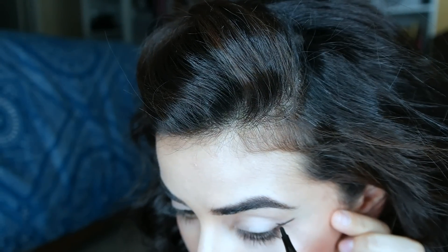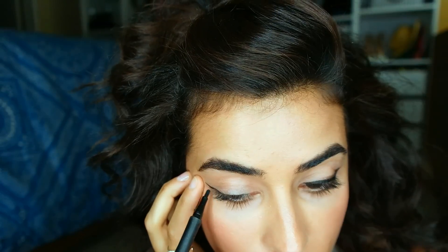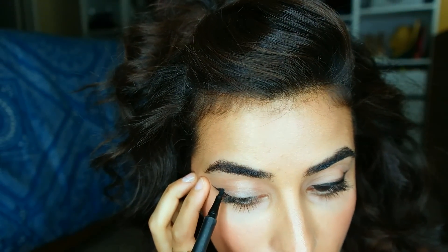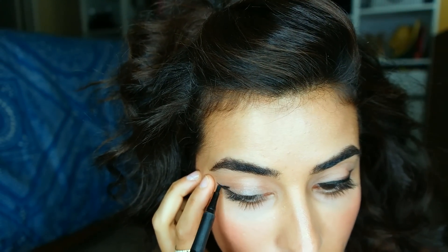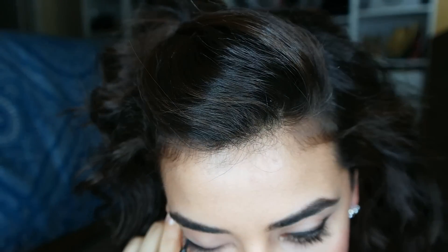So now I'm determining the thickness of my cat eye by filling in the corners where the flick and the crease meets. Then I'm simply perfecting smooth, even lines as close to the lash line as possible.